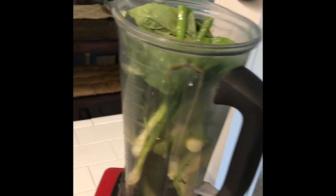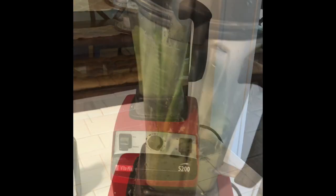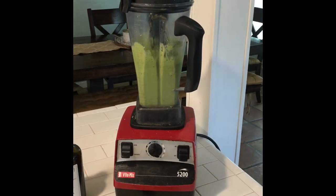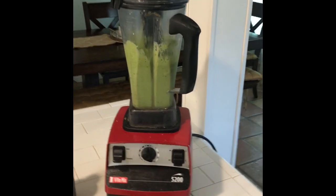On goes the lid, turn it on. Sorry about that everybody — it came off the track. You really kind of need two hands to operate this. But I got the rest of the lime in there, and it's all blended up.